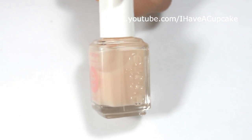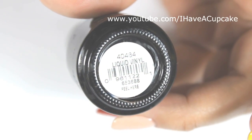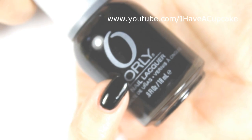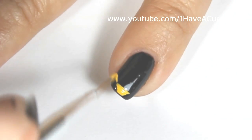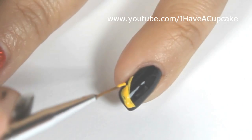I'm going to start off with the base coat, and with Liquid Vinyl by Orly I will be doing two coats on my pinky finger. With acrylic paints, I'm going to do a very steep French tip, and this is going to represent her shoes.